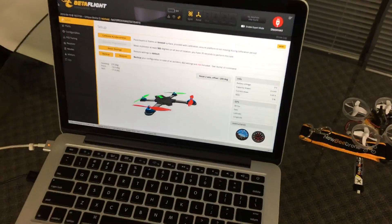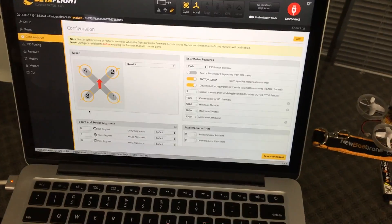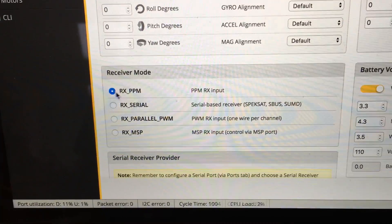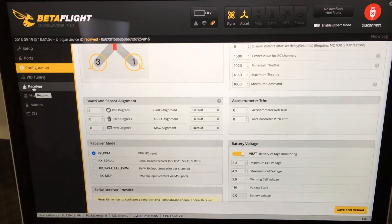Click Connect in Betaflight and go down to the Configuration tab. Make sure the receiver mode is set to RX PPM. Then go to the Receiver tab.